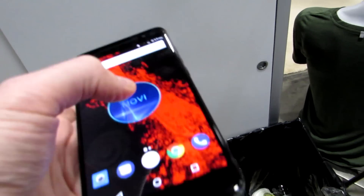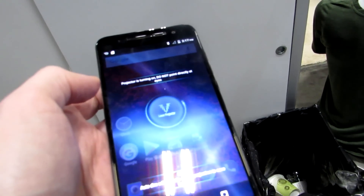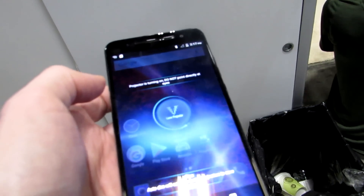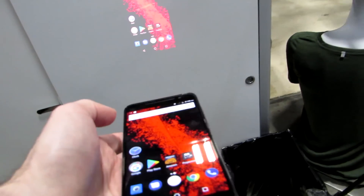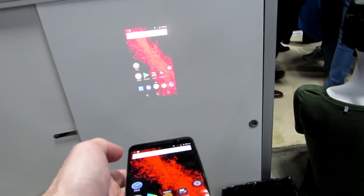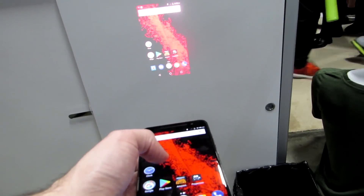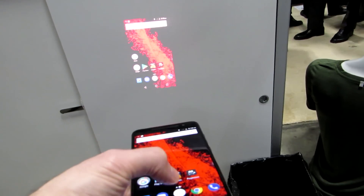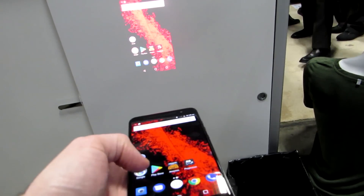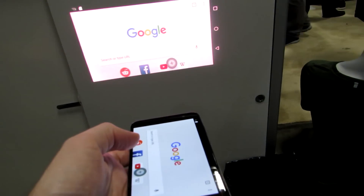It's actually got a built-in projector that can work at resolutions up to 720p, and we've got a little projector software here that tells you it's a laser projector that's turning on. Don't point it at your eyes. And once it turns on, you can see that we've actually got the screen being beamed over here. It's a little bit brighter in real life than showing up here on video — I blame my camera for that. The projector looks pretty good, actually, and so we've got it in landscape orientation now, but if we open up other applications that are in Portrait, you'll see it automatically rotates to Portrait.